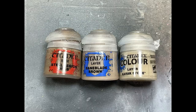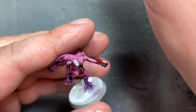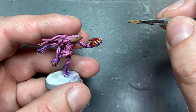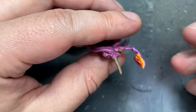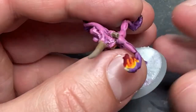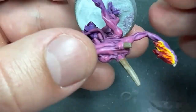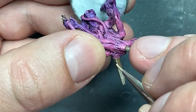With Steel Legion Drab, Baneblade Brown, and Karak Stone, I'm going to paint the horns that two of the guys have. I start by layering the whole horn with Steel Legion Drab, then layer half the horn — the front half — with Baneblade Brown. Afterwards, with a fine brush I paint lines of Karak Stone from the base of the horn all the way to the tip. The trick is to paint the north, south, east, and west sides of the horn first, then fill in the in-between lines, creating a nice fine-lined horn. Then paint the little tips with Karak Stone to finish it off — it looks pretty decent.